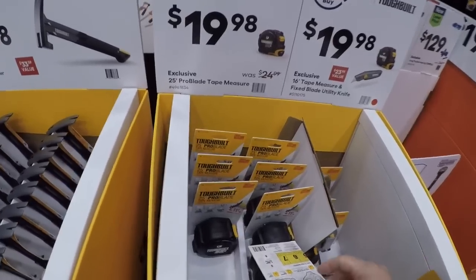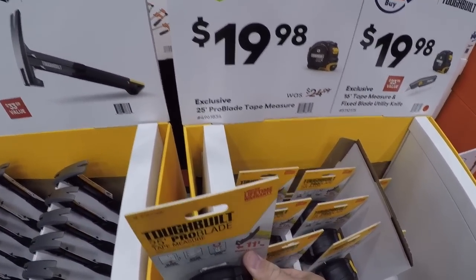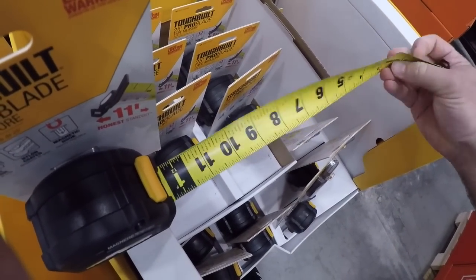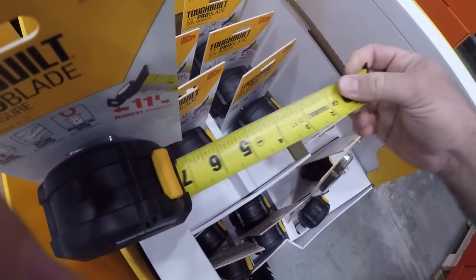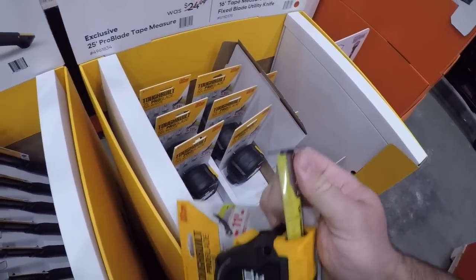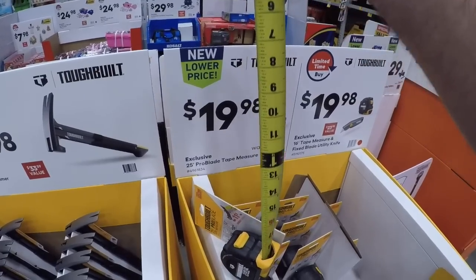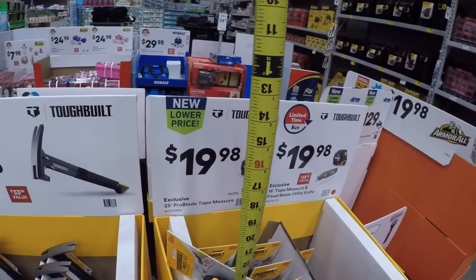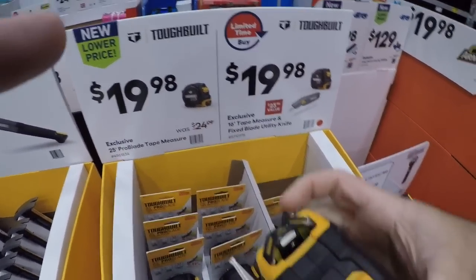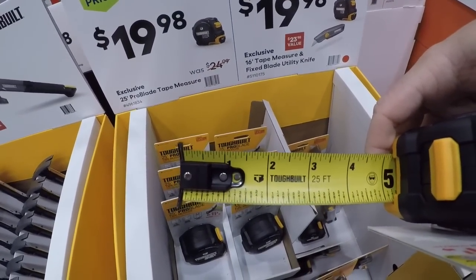Here we got the 25-foot pro blade tape measure — definitely feels like a nice tape measure. We do have some protective coating on the tape. Measurements on the back, which is nice, and also the eighth-inch markings as well. Nice 25-foot tape. Then you got the combo 16-footer with the utility knife.